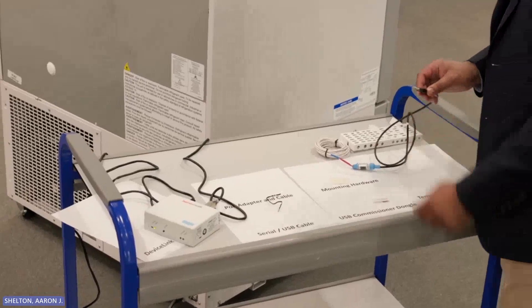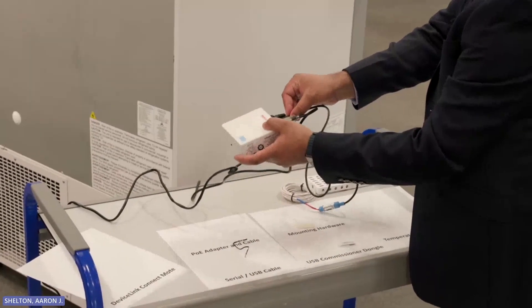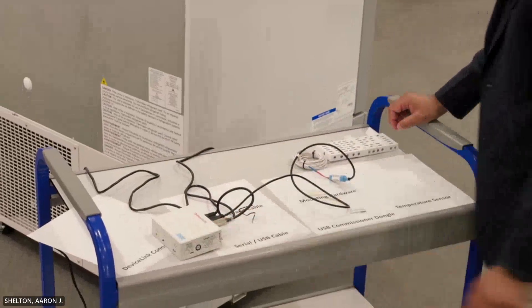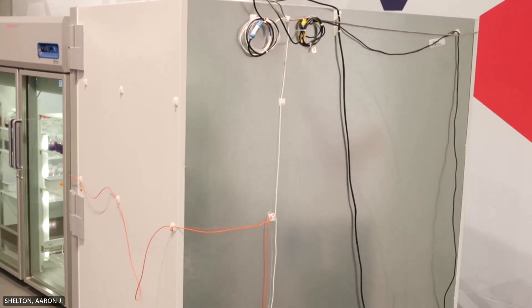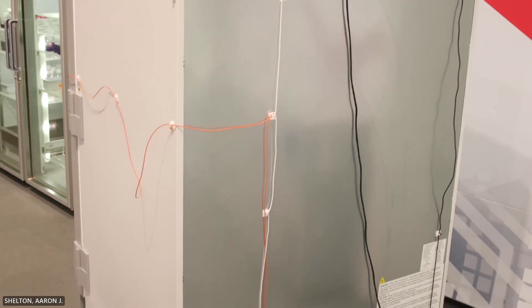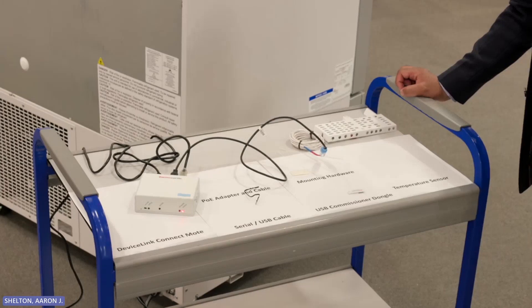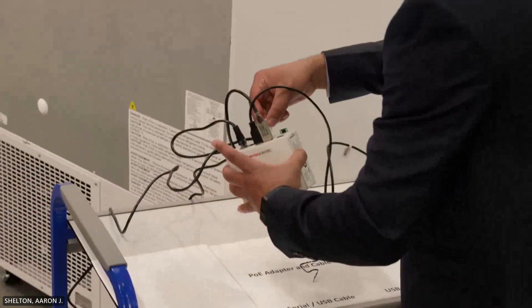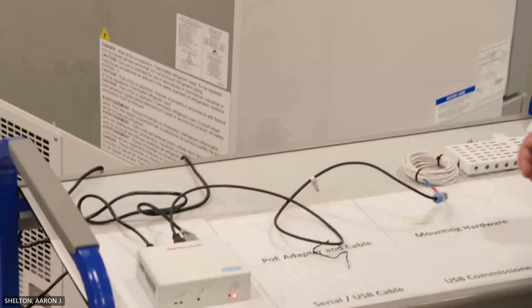Plug the USB end of the independent sensor cable into one of the USB ports on the back of the DeviceLink Connect. Again, you need to record the USB port you have chosen — I am going with USB number two for this. Mount the DeviceLink Connect box to the top of your device or in a position where it will not be disturbed during normal operation. You can also use the mounting hardware to secure the access wires so they stay in place. Once you have connected all of your sensors and cables and supplied power to the box, you are now ready to commission the system. Before moving to your computer, make sure you have inserted the USB commissioner dongle into one of the USB ports on the back of the DeviceLink Connect box.